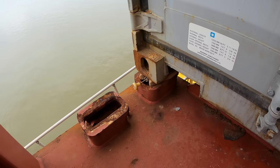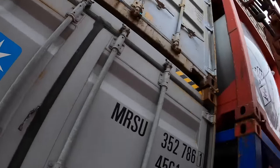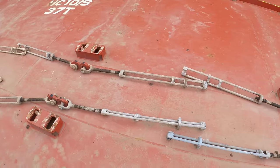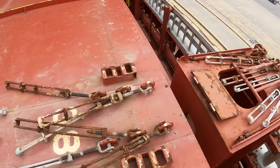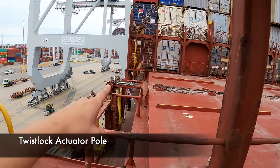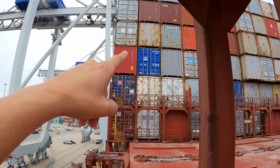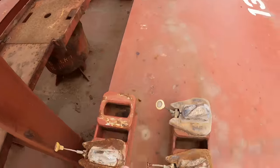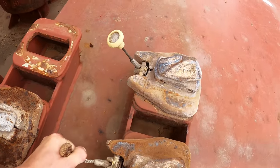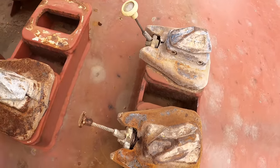One of my jobs is to verify that the twist locks are all locked in place and that all the lashing is tight and secure. This longshoreman is carrying a lashing pole that he uses to reach up to the far containers to unlock the twist locks. That pole is able to reach up, pin the lock, and either lock it into place or unlock it.